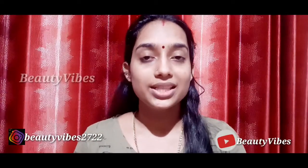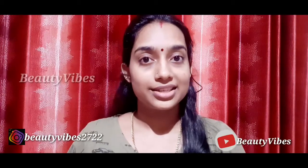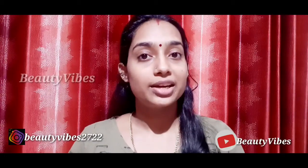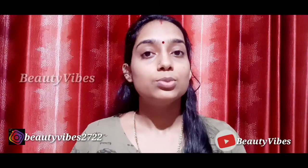Hello guys, welcome back to our channel Beauty Vibes. Today I am going to show you a video about Korean skin — it is a crystal clear skin. I am going to show you a scrub using just 3 ingredients.